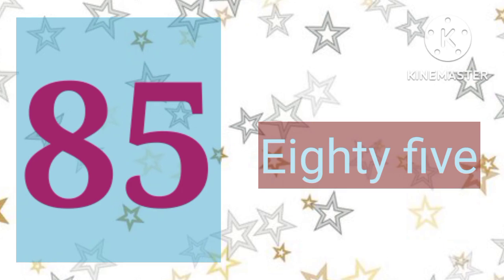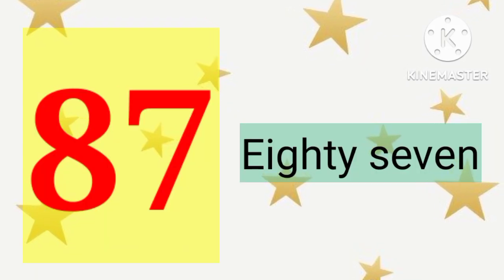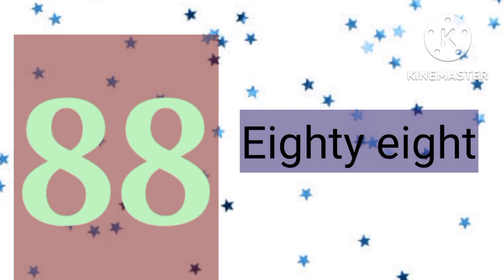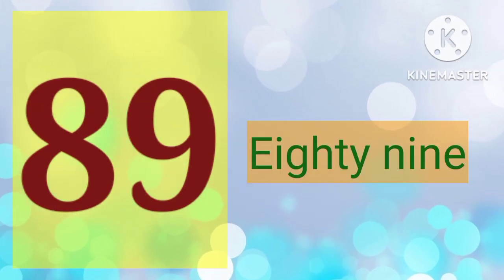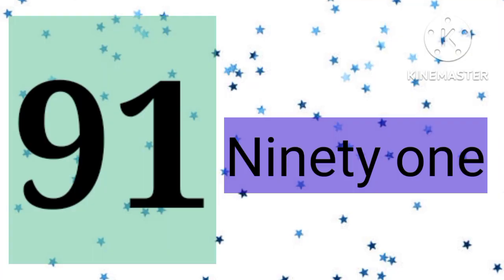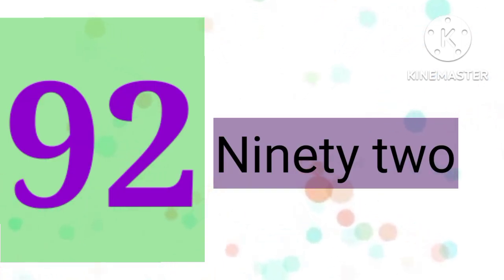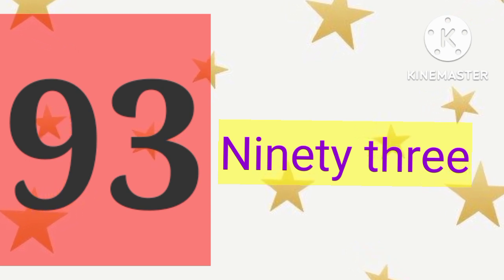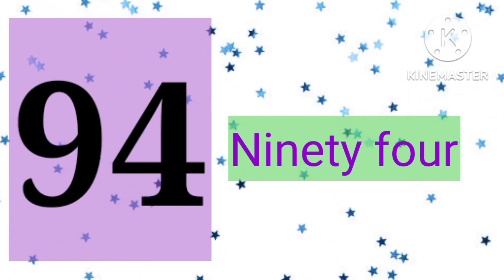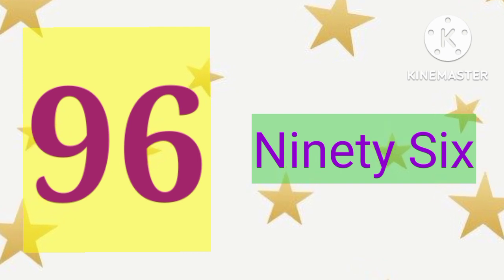85, 85. 86, 86. 87, 87. 88, 88. 89, 89. 90, 90. 91, 91. 92, 92. 93, 93. 94, 94. 95, 95. 96, 96.